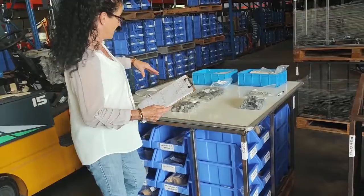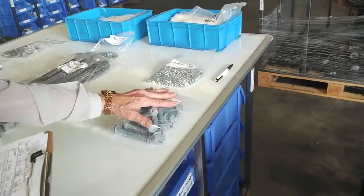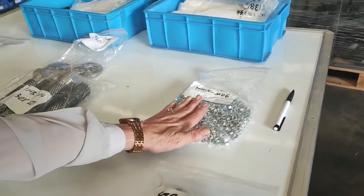First of all we've got our stainless steel, which would be good for outside. Then we've got the galvanized, which would also be really good for outside. Then we have a zinc plating which would be really good for indoor.